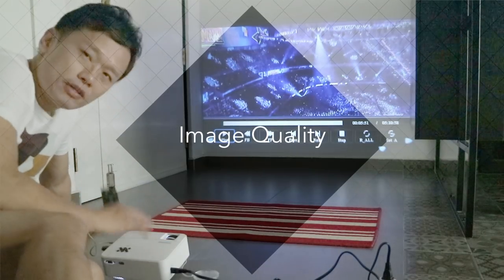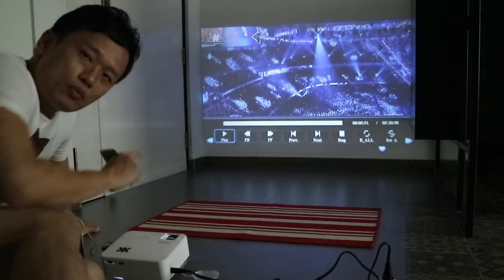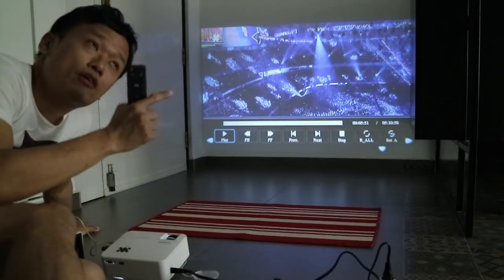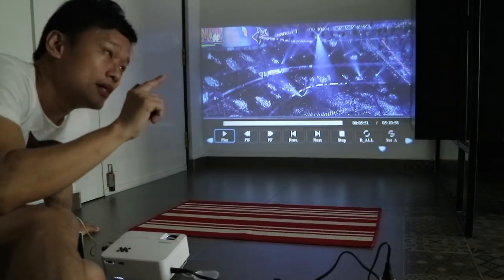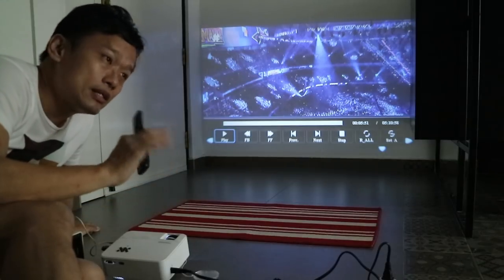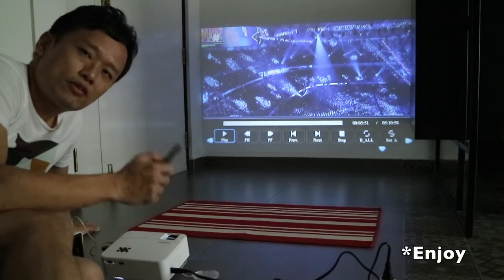The unit is already set up and now it's projecting onto my white wall at a dimension of about 70 inches. Right now it's about 5 p.m. I've turned off all the lights and wound up the curtains, so it's quite dim in the room. Let's enjoy the display.